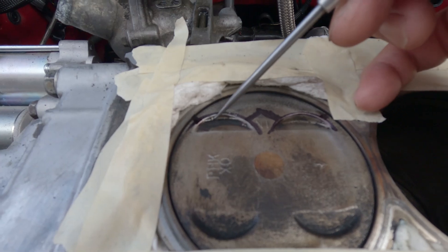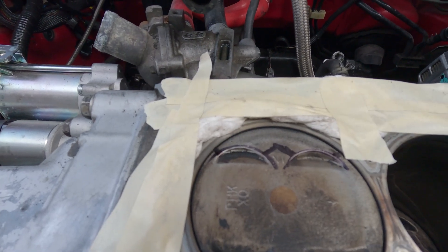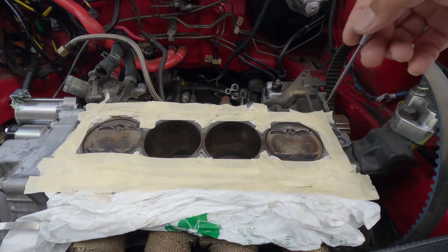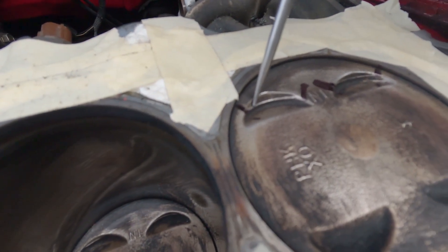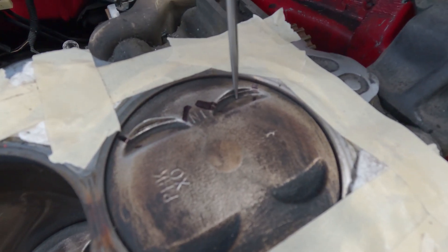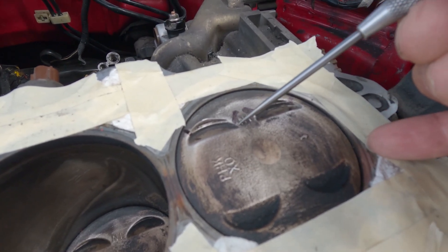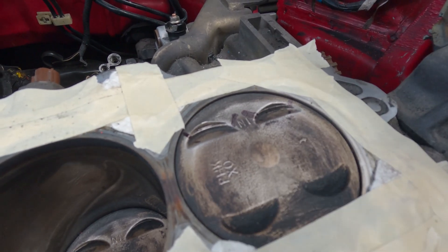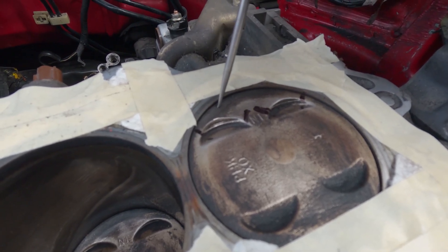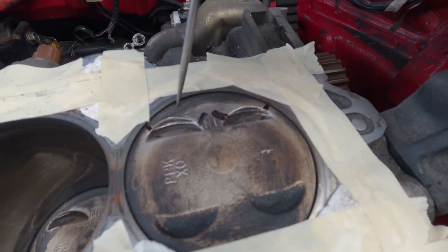Yeah, this thing suffered a self-inflicted wound. Let me point it out — right here, that's a step right there. I already put some markings on there because I'm going to try to repair that as much as I can. I can't put that cylinder head back without doing anything to the relief. You can see it started to make its own seat right there. The valve is at an angle, so I don't have to go all the way through.